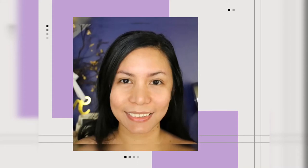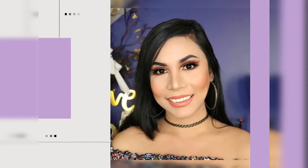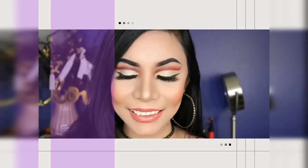Hey guys and welcome back to my channel. In today's video I'm going to show you the makeup look that I created, which is the impressive makeup transformation 2020. If you like this type of video, just please keep on watching.